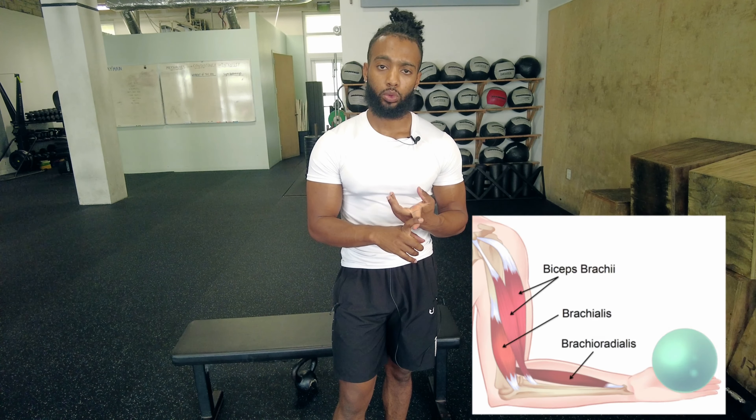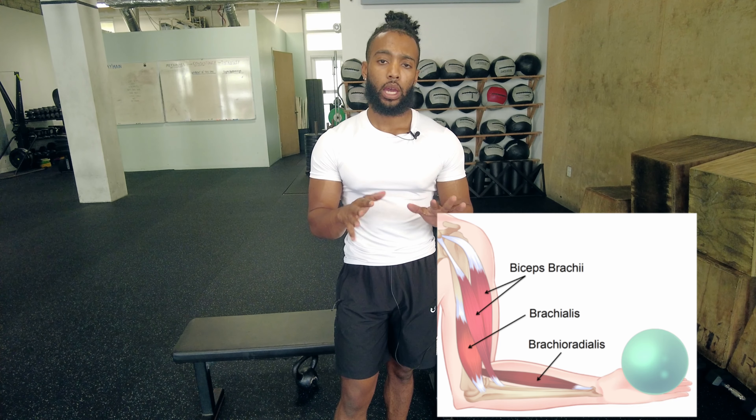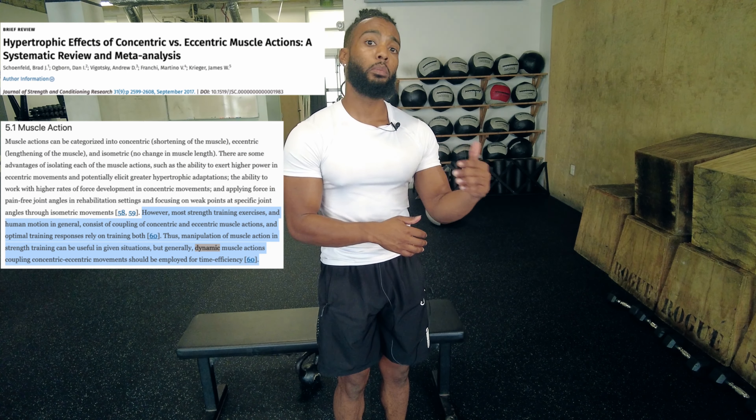What do reverse curls train? The brachioradialis, the biceps brachii, and to a lesser degree the muscles in your forearm. Now the muscles in your forearm while you're performing a reverse curl, they're in a static contraction. And as you may already know, dynamic movement is better for muscle growth than static contractions.